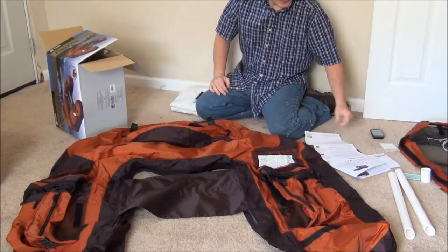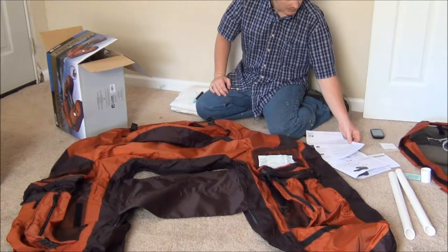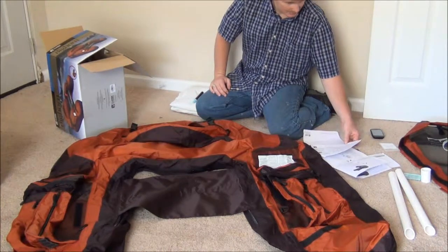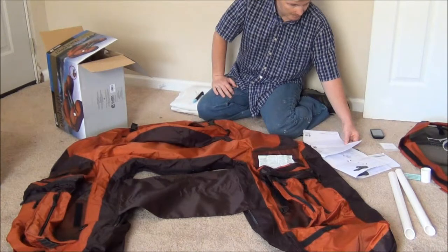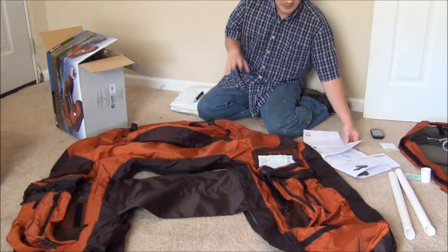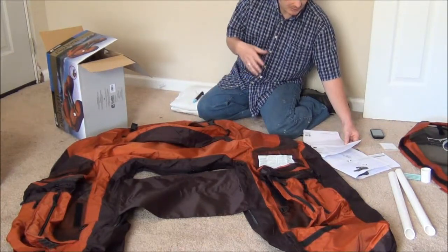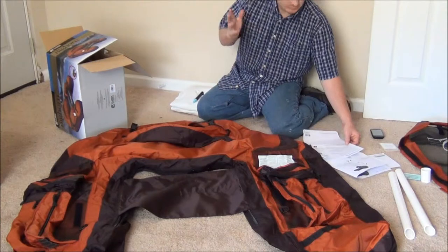So step number three, it says to flip the float over so pockets face down. Unzip the zipper along the bottom and insert the main bladder. Be sure the bladder is upside down. I think what it means to say is to be sure to have the bladder upside down. I don't know — I'll get to that point and let you all know what it really means.